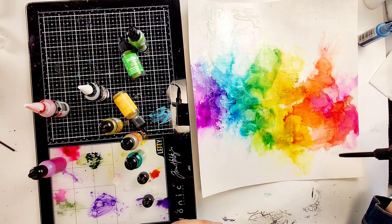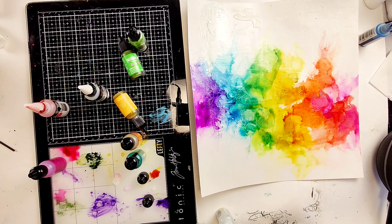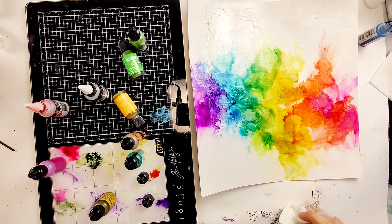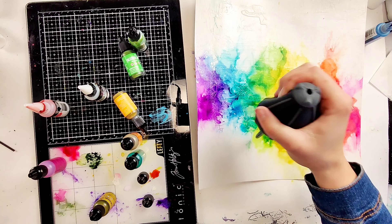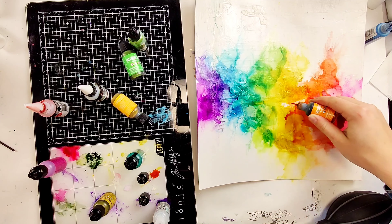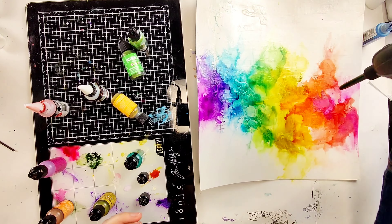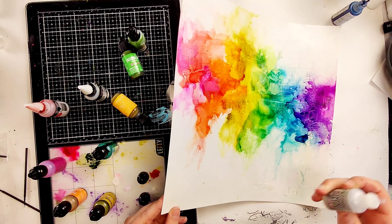There are so many cool techniques you can do with alcohol ink, and I like this one because it's one of the easier ones. I just add a blob of ink, add a little blending solution, and blow it with the blower. I don't try to have a really concrete plan when I'm doing this because I know the ink kind of has a mind of its own. I go into the project with that mindset and I'm usually pretty happy with how it turns out.